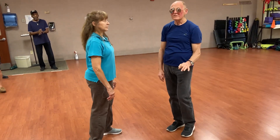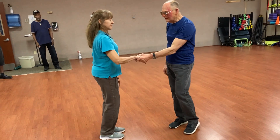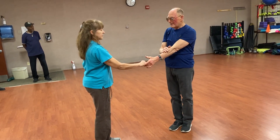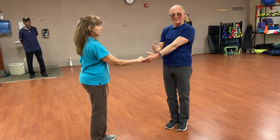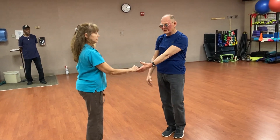These are six count patterns. I'll count them as walk, walk, triple, triple. Alright, so here's our left side pass. We also pointed out it's a good idea for the leader to give the follower an indication of where that pass is going through, just angling the body a little bit. Leaders start on the left, followers start on the right. Looks like this.